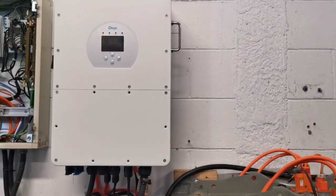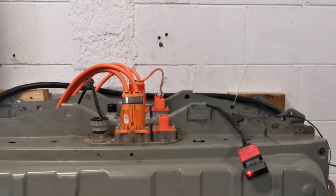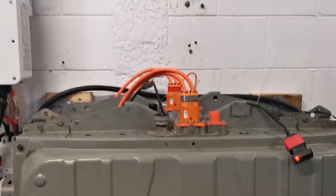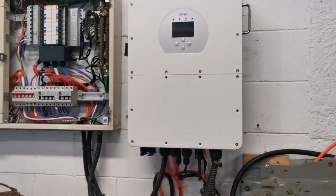When power is cheap at night I charge the batteries up, and I run off the batteries during the day. So even if you can't accommodate solar panels, you could still use this as a cheap option and have a power supply if the grid goes down.